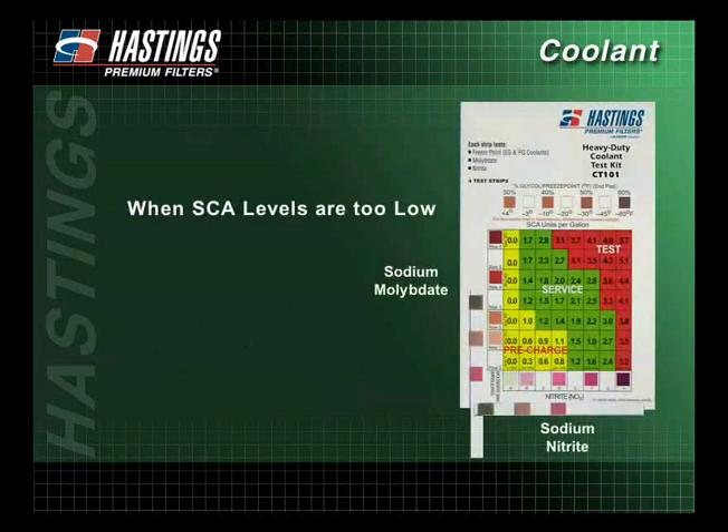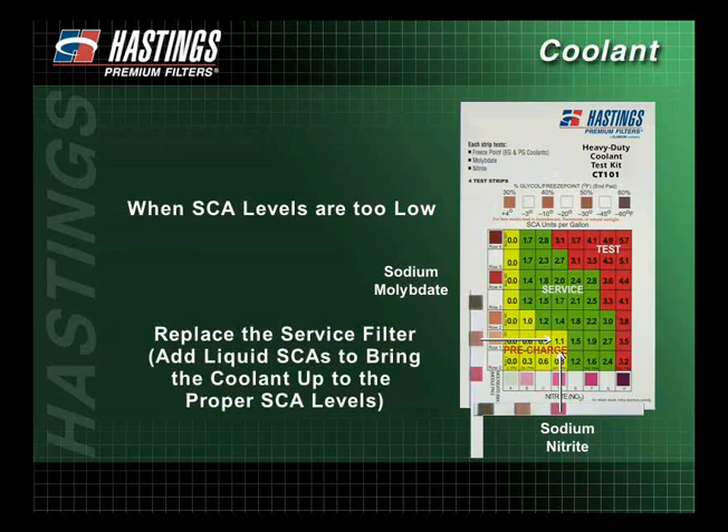If the SCA levels are too low and fall into the yellow or the pre-charge area of the chart, replace the service filter and add liquid SCAs to bring the coolant up to the proper SCA levels.